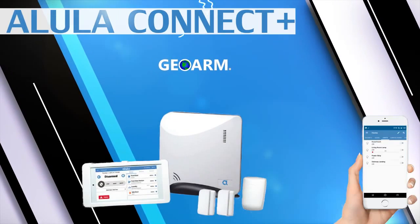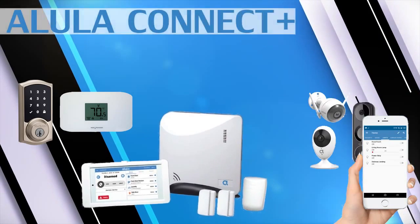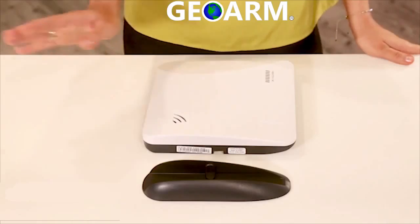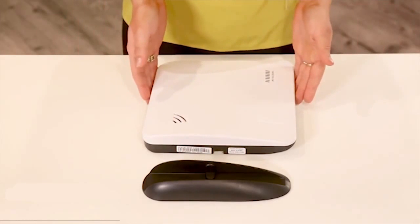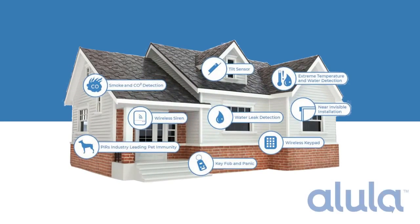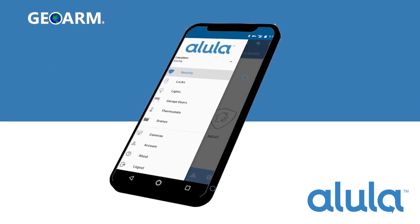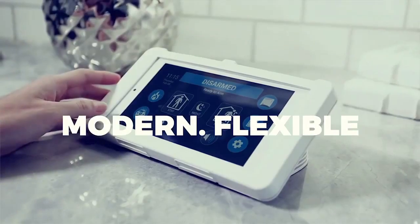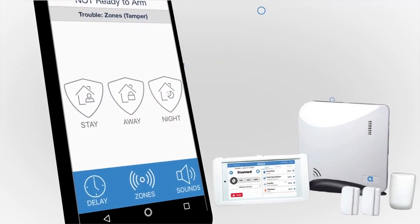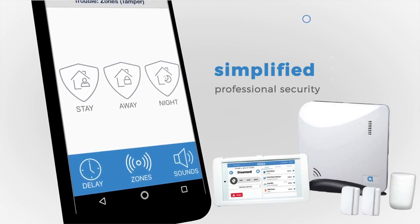Number 5: The Alula Connect Plus Wireless Encrypted Security and Automation System. The Alula Connect Plus was designed in a different manner than most all-in-one security systems. Alula figured since most people today have their smartphones with them all the time, the need for an expensive keypad should be optional. Instead, end users can remotely arm and disarm this system using the very responsive Alula smartphone app.